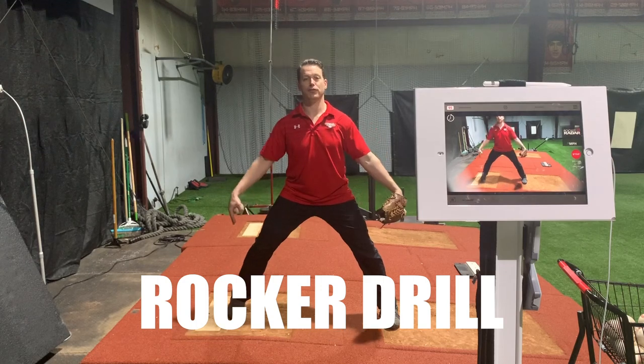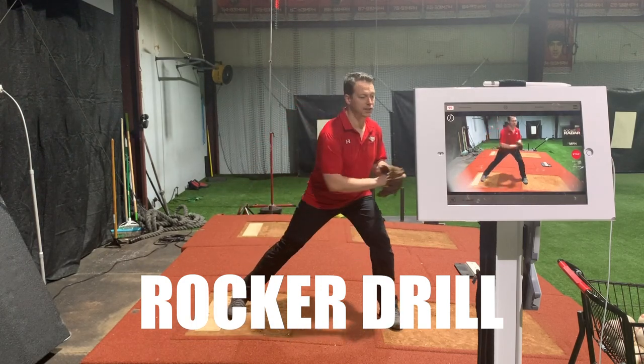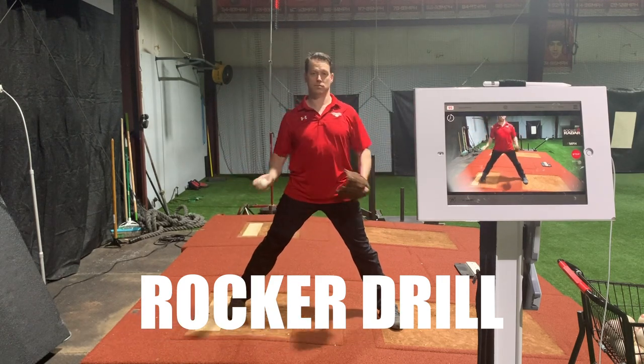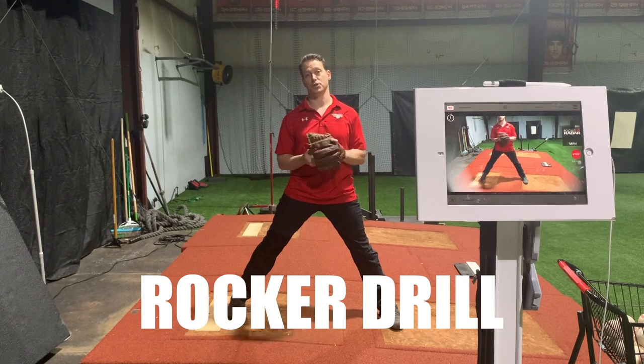In the rocker throw, you're in a lateral foot position. Typically your hands are together. You're going to rock to your front leg, back to your back leg, separate and throw. I'm going to do that and try to keep the same intensities between the two.